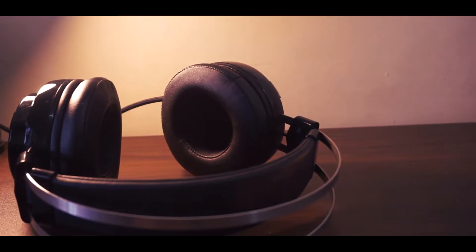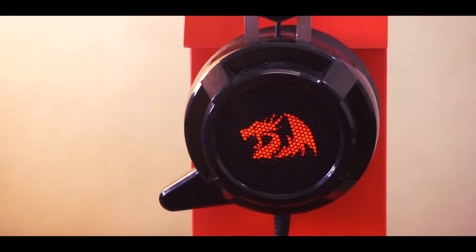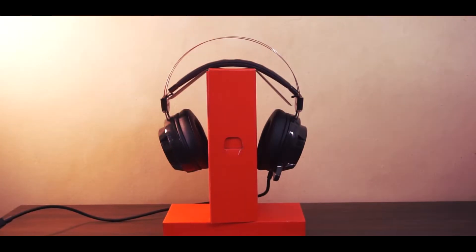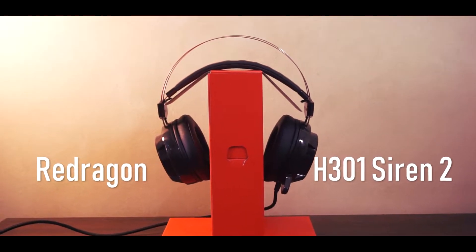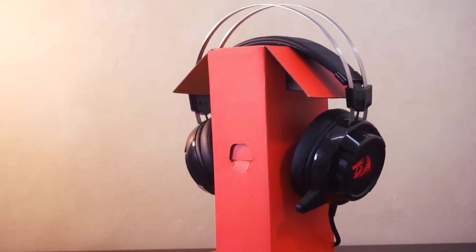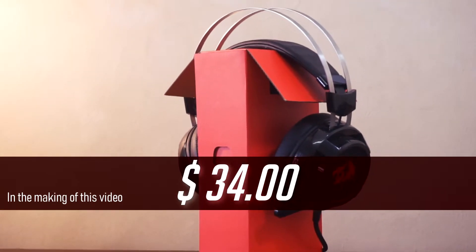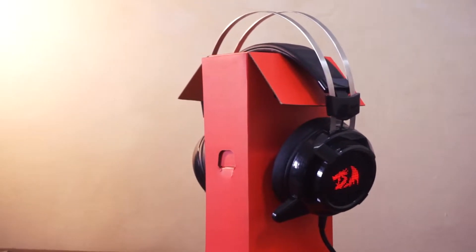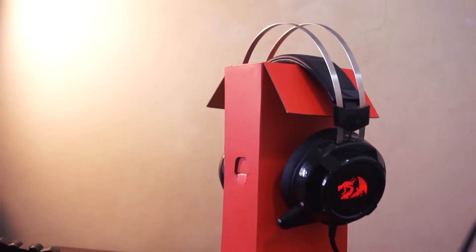Hey guys, BigBoss here for MGC, and what I have here today is the Redragon H301 Siren 2 Gaming Headset. The Siren 2 is a 7.1 surround sound headset priced at around $34 on Amazon. However, here in the Philippines, I got this Siren 2 for about 1,350 pesos or around $26.